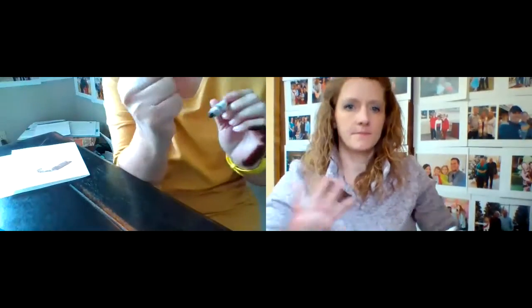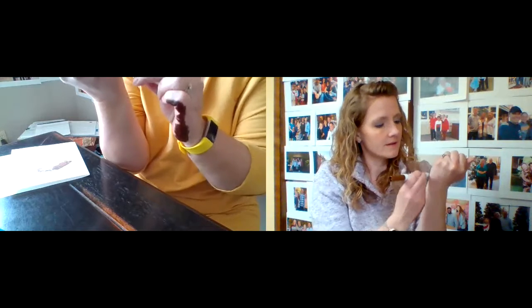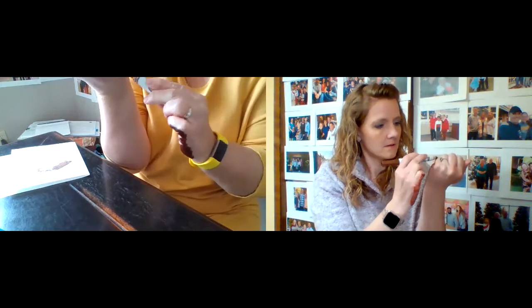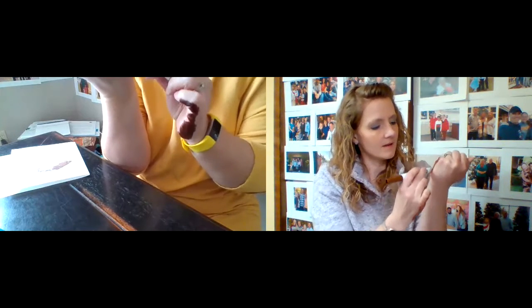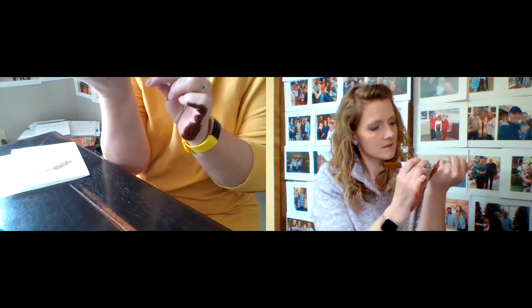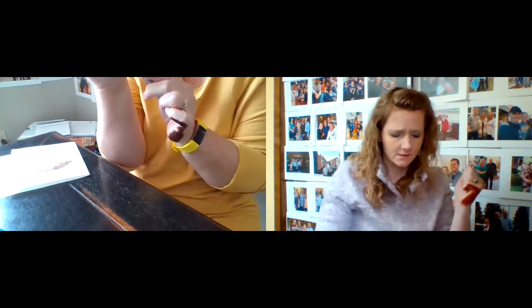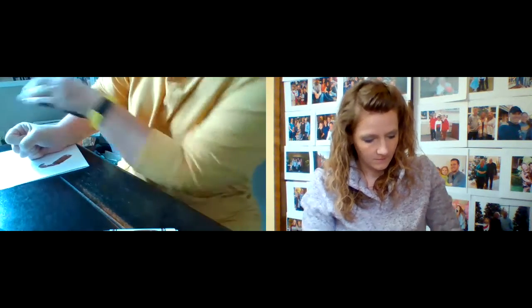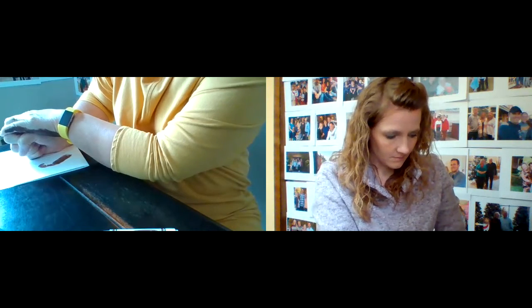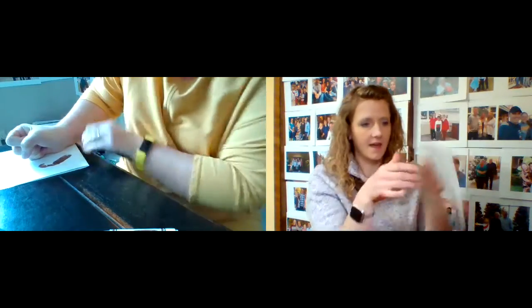Now make a fist with the other hand and do the same thing. It's a little bit difficult — I have a baby over there on the couch, I could have just used his little toes! Leave a little space in between the feet and put your fist down to make your second footprint.